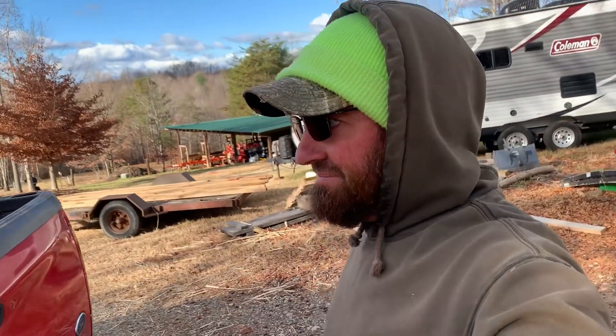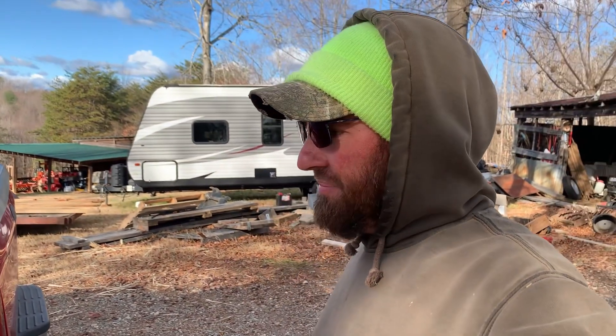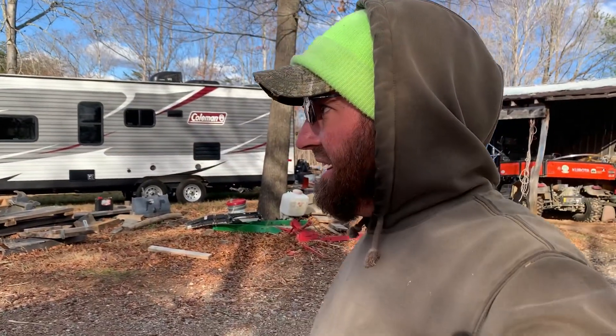Welcome back y'all. Today me and Megan have decided to just go ahead and bring y'all along on another busy day here on the farm. We've got so many things going on right now. Megan's got bacon over here in the smoker smoking and ten thousand things going on inside the house, and we're just gonna bring you along and let y'all enjoy the day with us.